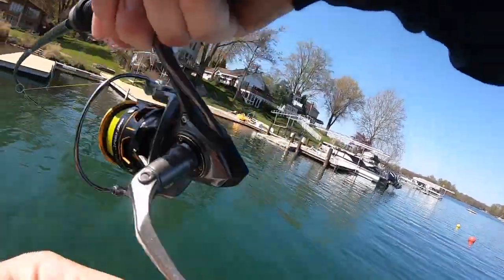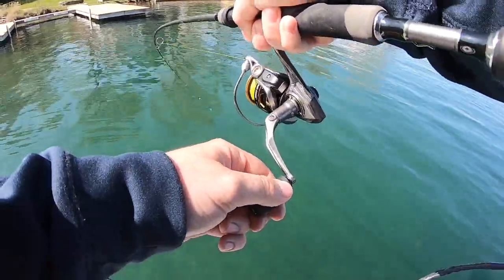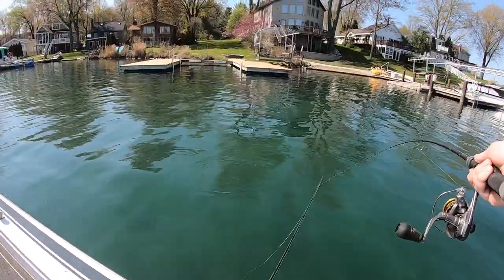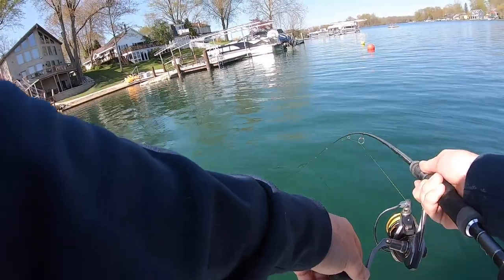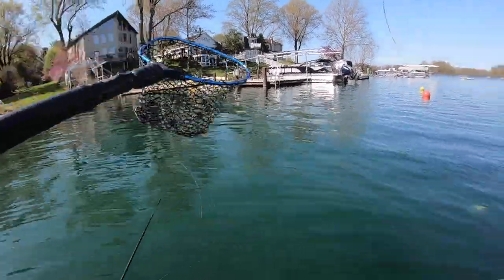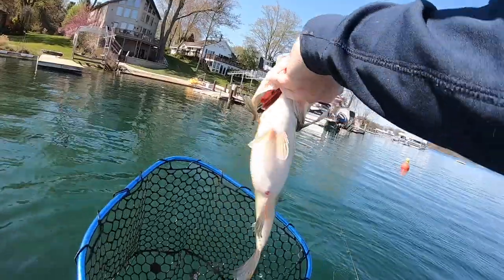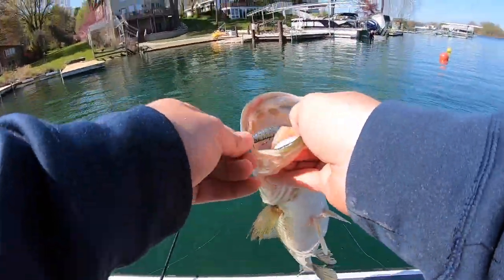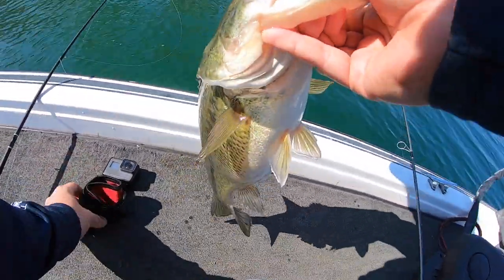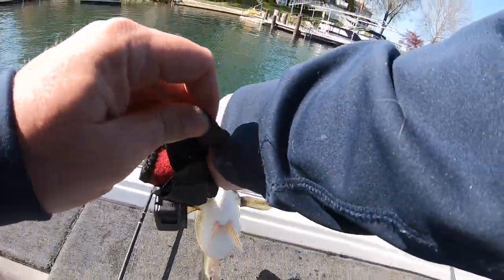There we go — oh, that's a good one! Yes sir! It's a big largemouth — a pretty good one guys. This is gonna be the perfect one. On that Ned rig. Oh my goodness, I think it's close to a three-pounder. Gotta bust out the Ego net for this one. Definitely one that can handle a GoPro on top of its head. Not quite three pounds, but that is a chunky two to two-and-a-half pounder — a big fat pre-spawn fish that came out of about 15 feet of water.